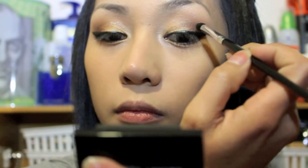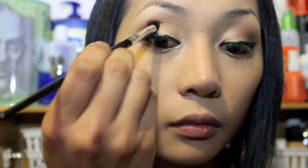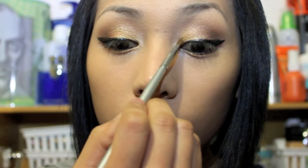Now if you think that you need more eyeshadow, just go ahead and apply it to the area that needs more color. I took the black eyeshadow again and applied it to the outer corner of my eye just to darken the area. Take your blending brush and blend to create a softer look. Then using a smaller brush, take the gold eyeshadow and apply it to the inner third of your lid, down to your tear duct and under your lower lash line.